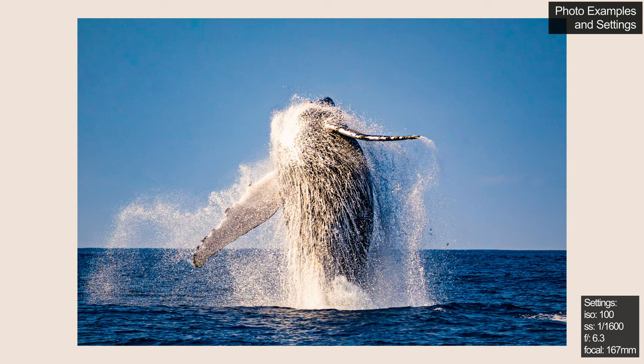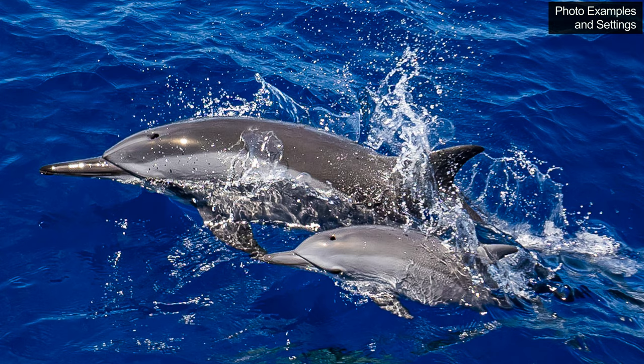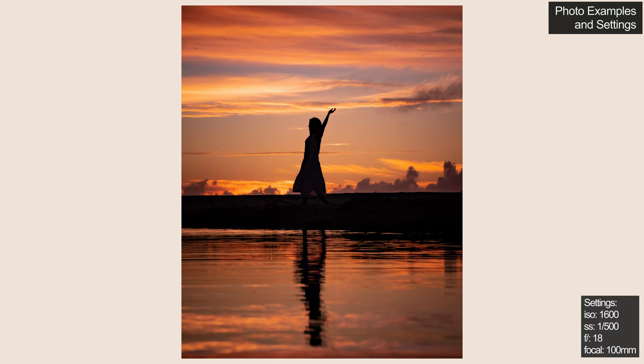Here are a couple more photos of animals in movement. And now these are shots taken closer to sunset, where I would have upped the F value, and the colours came out pretty nicely — although these are all edited in Lightroom.